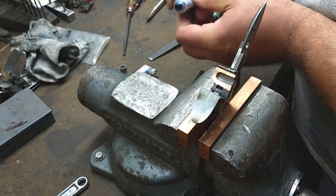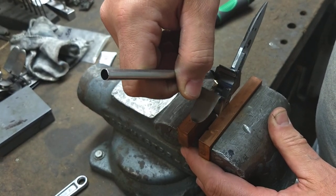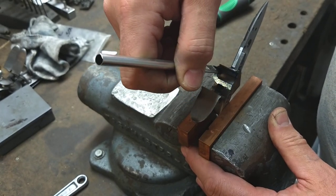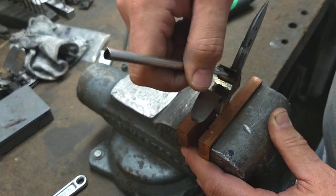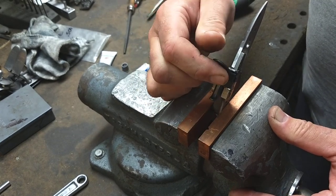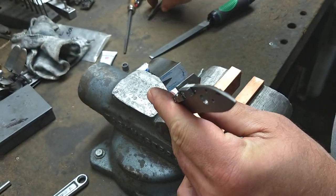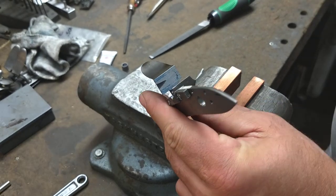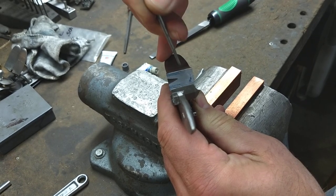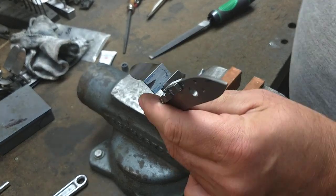Just get a little bit of blue and then get a thin coat on the pan surface. Close the pan gently and pretty much just what I thought — you can see we have contact here and contact here, and in this area that's where our light was showing through.